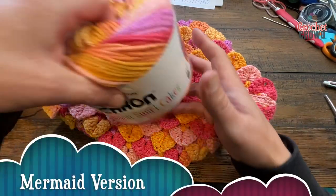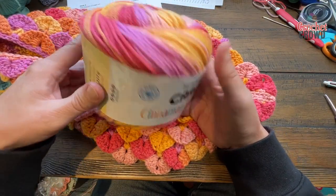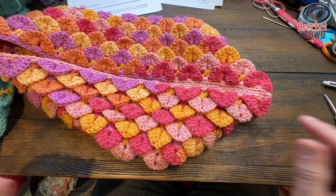As we begin today, this is just using only one ball of Karen's Cinnamon Swirl Cakes. The color is called Matai and you can see that right here on the label. I used a 5mm size H crochet hook in order to do this.